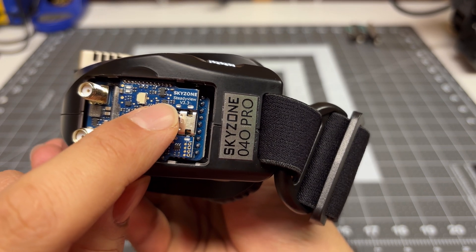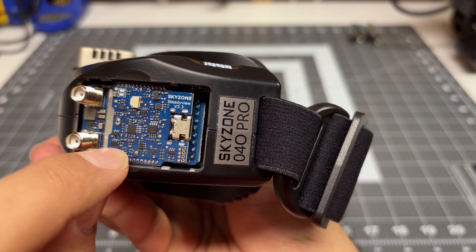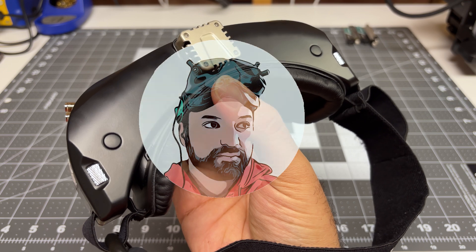Right now I've got the SteadyView version 3.3, which is their new version of the SteadyView, but it still leaves a lot to be desired. So let's go ahead and do a performance upgrade.